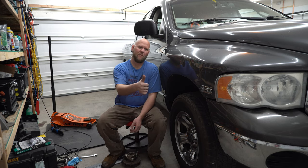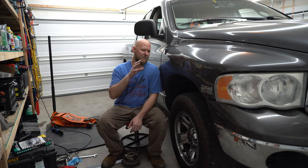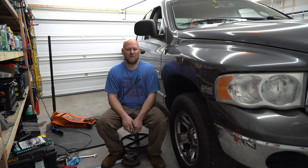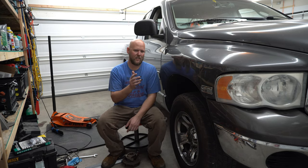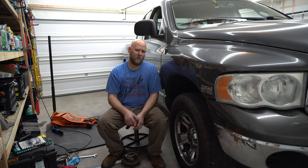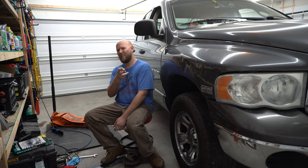If you guys liked what you saw, leave me a thumbs up. If you want to see more, hit that subscribe button and check out my channel. This is the first one in the Dodge Ram 1500 playlist — there's going to be plenty more. We've got a radiator coming, a lift slash level kit, new shocks all the way around, and quite a few projects coming up guys. So stay tuned — we'll see you next time.